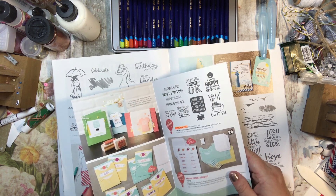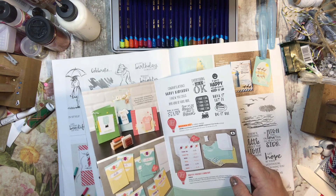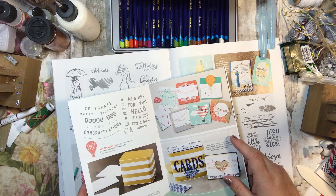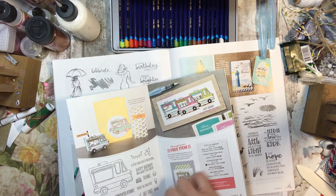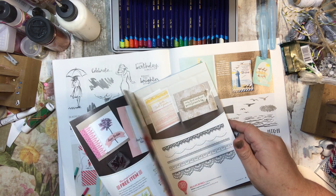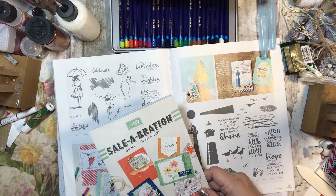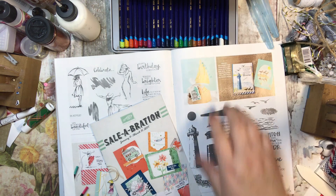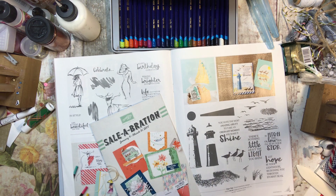If it's something that won't fit in the envelope, I would ask that you not choose that. So don't choose the 12 by 12 paper unless it's okay that I cut it down. But if you want to choose a regular stamp set, that would be fabulous, or even the ribbons — those would fit in the envelope just fine. I don't want to pay extra shipping for your free item since I am paying for the shipping.